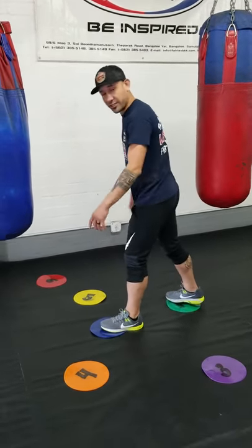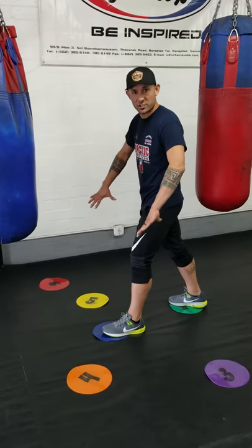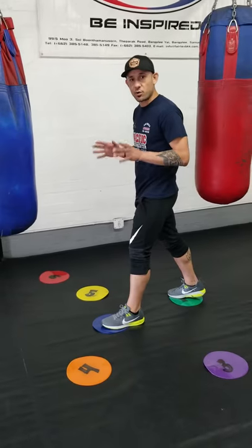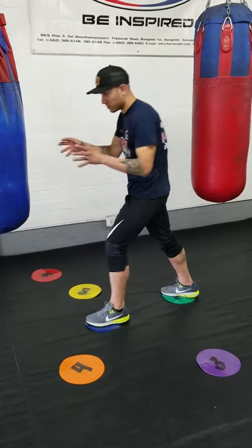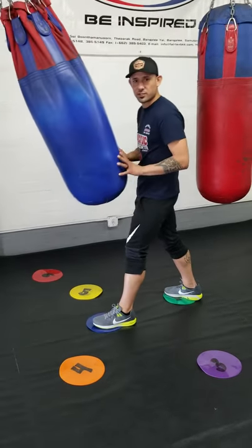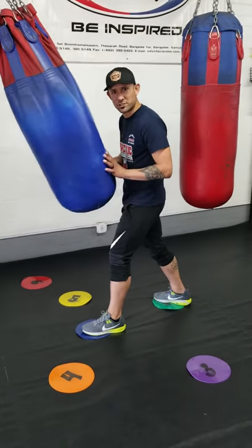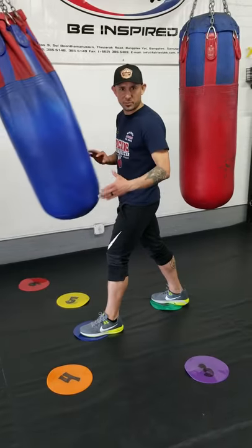I set up some targets here to give you a better vision of what you want to be with your feet. For this drill specifically, you want to make sure that the bag is in motion. You want to push on the bag — this will simulate your opponent coming at you. If you're going to move to your right, you step with your right first. And when you go to your left, you'll step with your left.